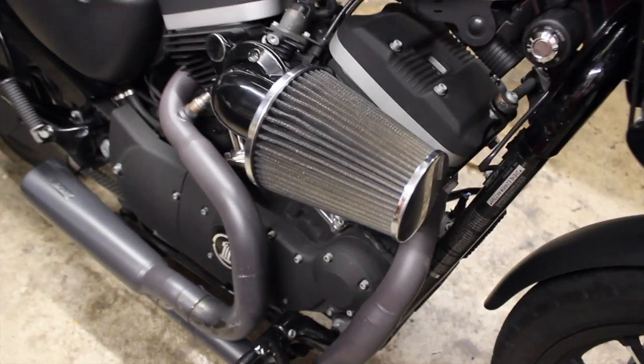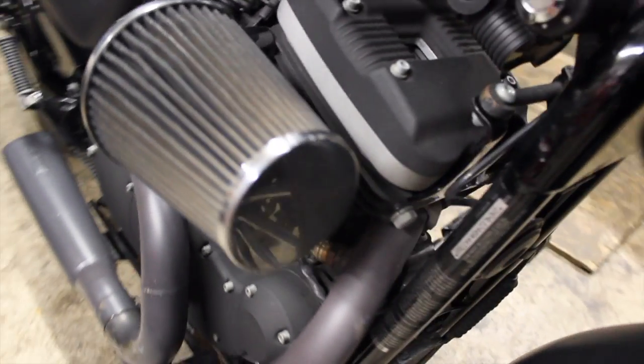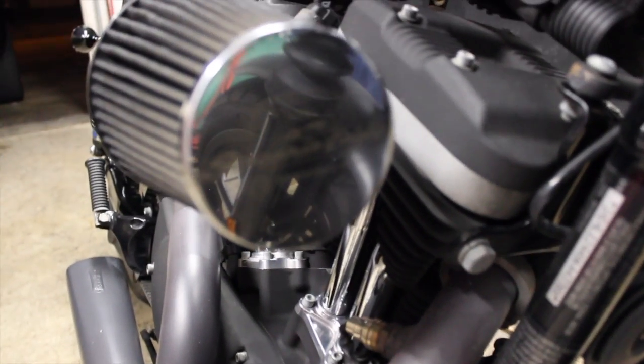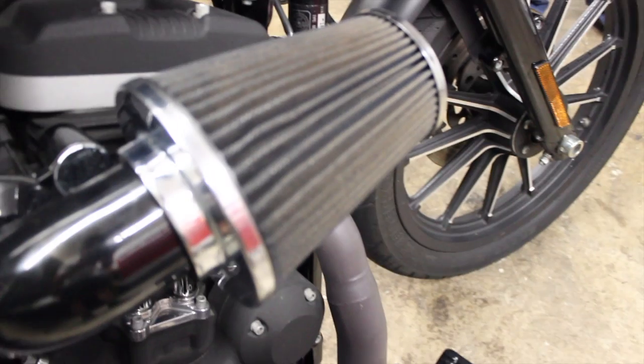Alright everyone. I was going over the bike again and I noticed the Screaming Eagle intake. Not sure the last time it's been cleaned. I know it was a little rusted or pitted there on the cap — cleaned that up. I want to clean it and re-oil it.